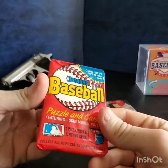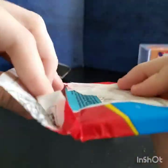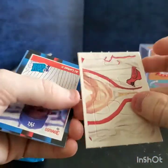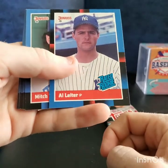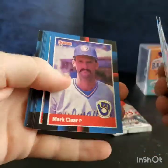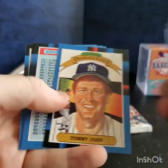Almost forgot — got two more packs. This looks like an '88 Donruss pack. Trying to think whose rookie cards would be in this set — besides Al Leiter of course. Mitch Williams, Andy Van Slyke, Neil Allen, Dave Righetti, Bob Boone, Tommy John, and Randy Bush. Not much doing there.